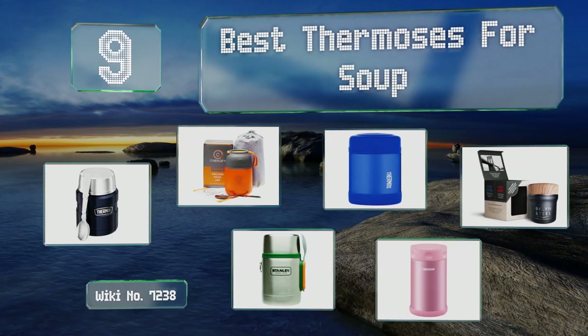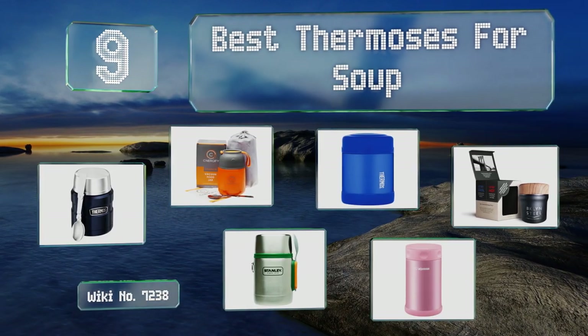EasyVid presents the nine best thermoses for soup. Let's get started with the list.